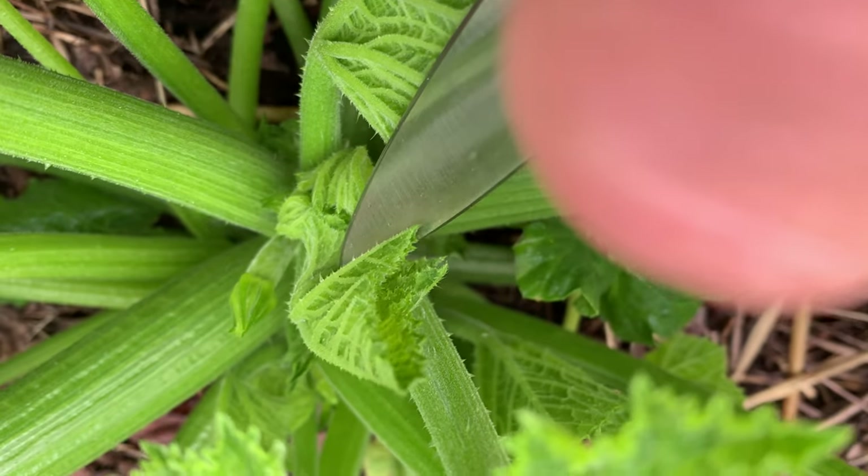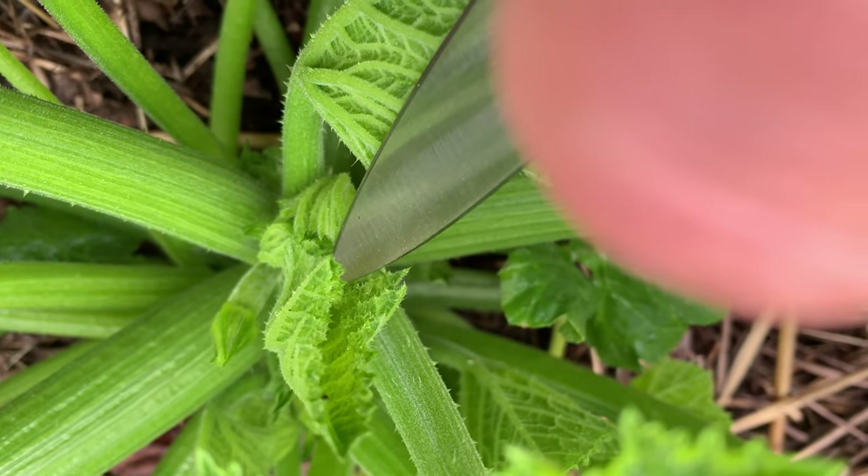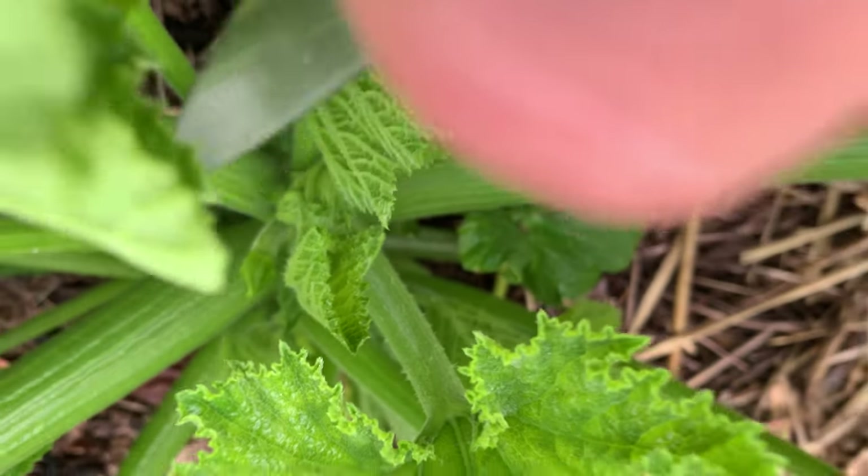I transplanted all of these squash out on May 2nd. It's now May 28th. The very first little tiny squash flower is about to form, and that one is going to be a female. That will turn into a squash.